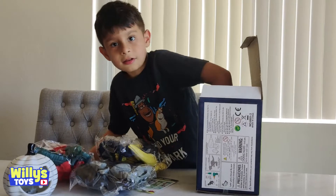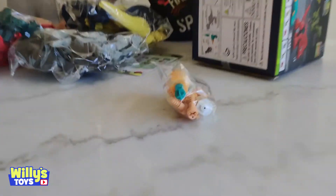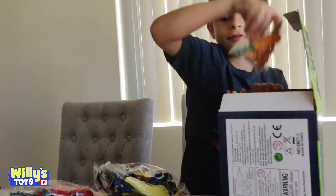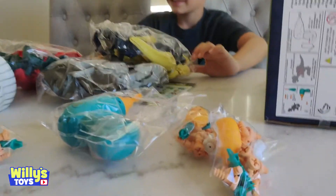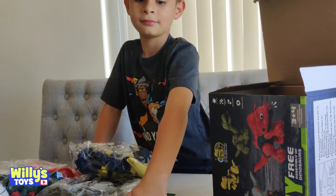Is each bag a different dinosaur? Yeah. That's gotta be the drill — there's the power drill. All that stuff fit in that little box? Okay, what do you want to build first? Maybe we should build the drill because we're going to need it to fix these dinosaurs up.